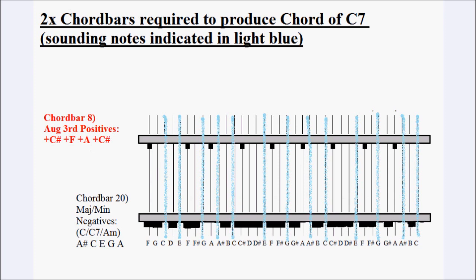This next diagram shows the two chord bars required to produce the sound of C 7th. The chord bar at the bottom is the chord bar for the major minor 7th of C major, A minor, and C 7th — it allows the strings for those harmonies to ring through. Those notes are C, E and G for C major; C, E and A for A minor; and C, E, G and B flat for C 7th. To obtain the C 7th chord we need to dampen out the note of A, using chord bar 8, which dampens out the notes of A, C sharp and F, leaving just C, E, G and B flat — the chord of C 7th.